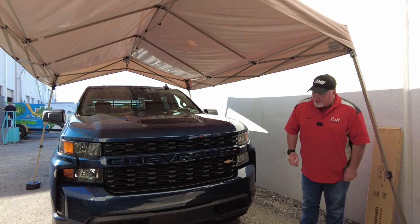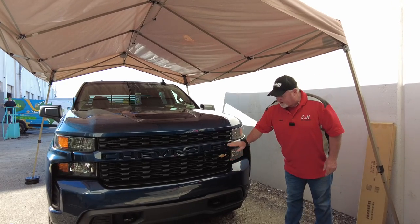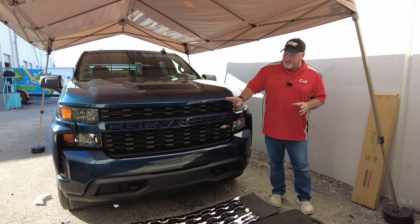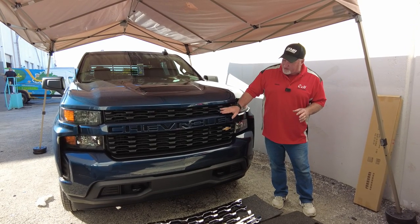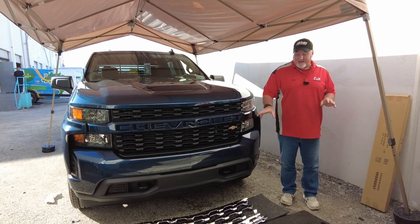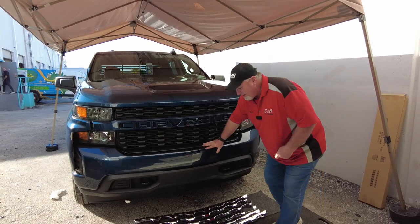First thing I did, as you can see, I laid this all out here, lined up to match how it's set up. It saves you a little time before you start putting them on. You want to set them up and make sure you're all lined up, because they kind of look alike but there are different sizes for each of these. Take the time, get them all set up just like I have done here.